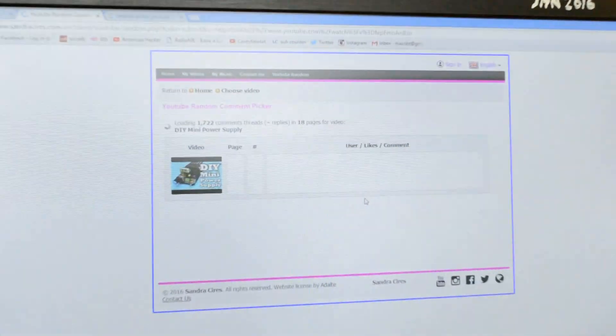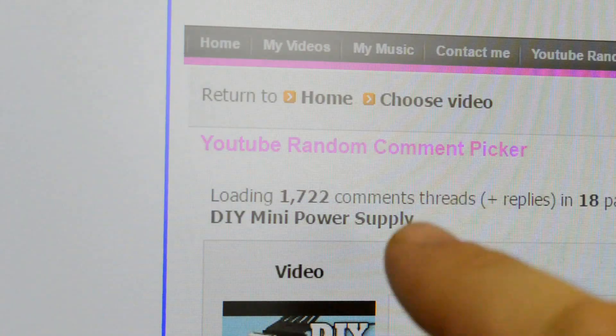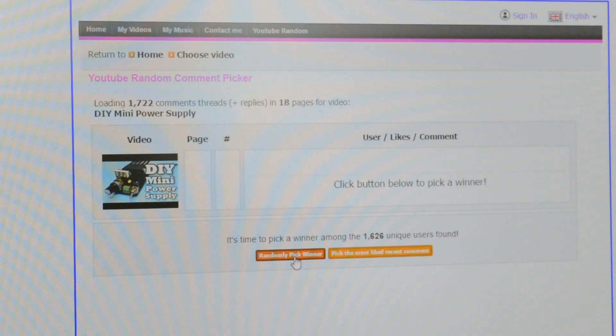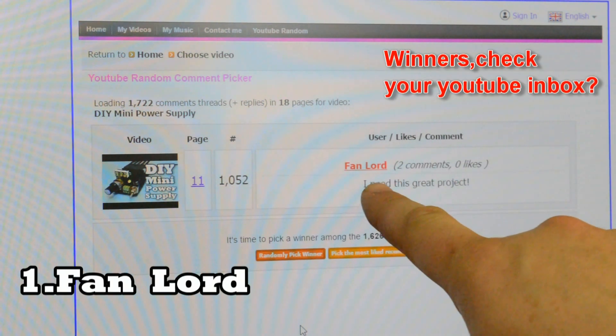First we gonna load the comments in random picker. And there are totally 1722 comments. The first winner of Mini Power Supply Kit is Fan Lord. He wrote: "I want this great project."